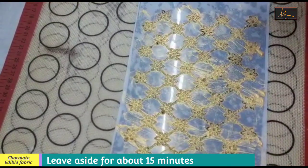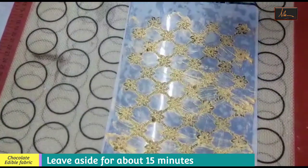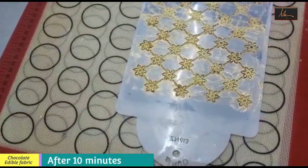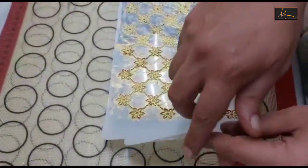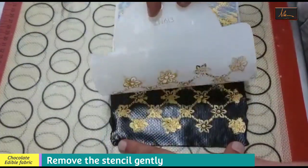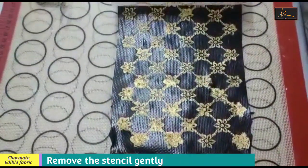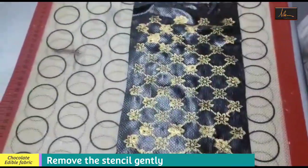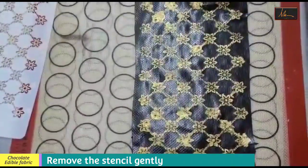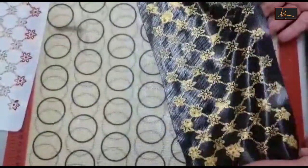Now I am going to leave it for about 15 minutes so that the alcohol will evaporate, and then I will pull out the sheet so that it doesn't get damaged and the pattern stays intact. Now it has been drying out for about 10 minutes, so very gently I will pull out the mould, and as you can see we have a golden and black edible printed saree to decorate our cake ready.